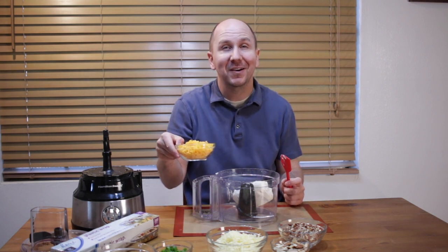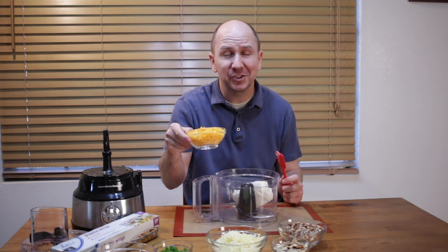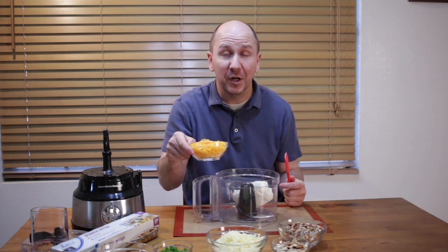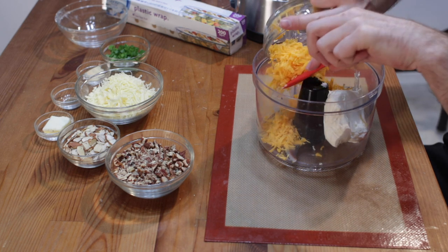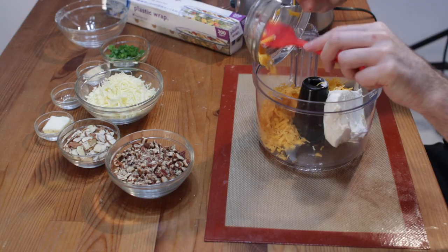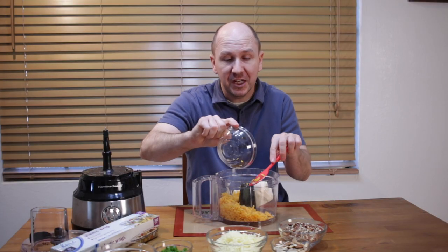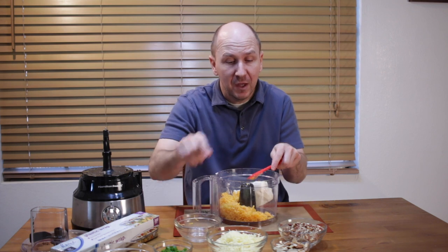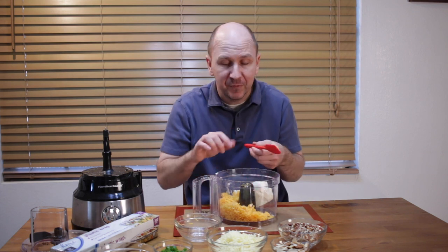Then I have one cup of shredded cheddar cheese. This is a mild cheddar, but you could use a medium or a sharp cheddar if you want. You can play around with the cheese ratios and switch out the cheese with something else. If you don't like cheddar, use mozzarella or Colby or something like that. Totally up to you.